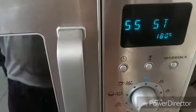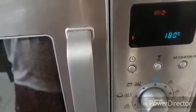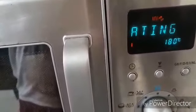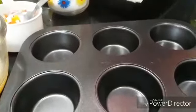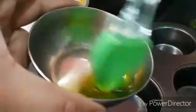Let's preheat the oven at 180 degrees — this is the microwave convection mode. While the oven is being preheated, let's grease the muffin tray with some olive oil or melted butter.